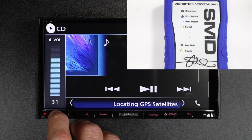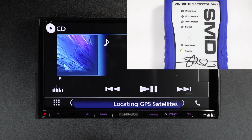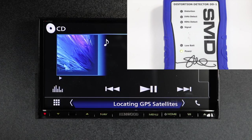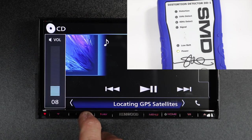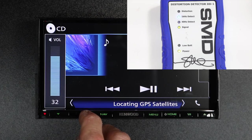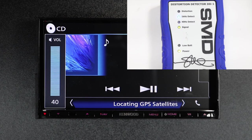Let's go ahead and turn it back down. We'll go to track 2 and switch to the front. Start turning it back up again. We're detecting the 1000 Hertz, and we have no distortion.